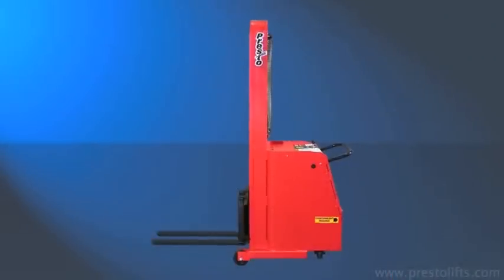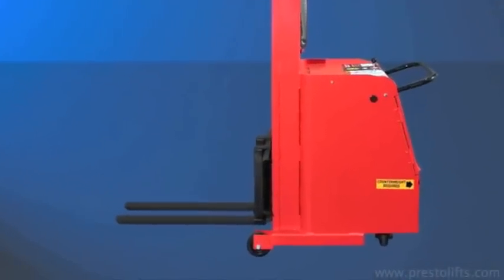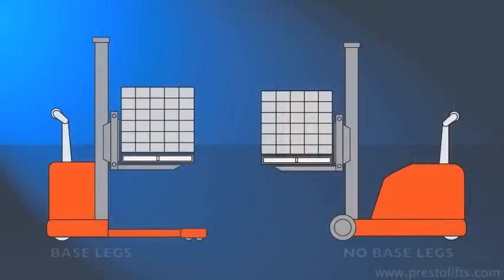With a counterbalance design, the weight of the load on the forks is offset by an equal or greater weight behind the mast.